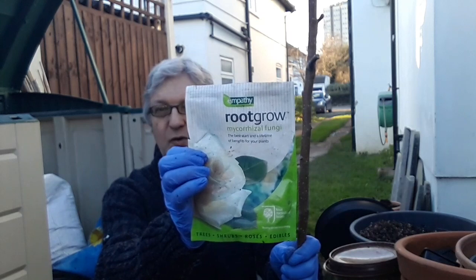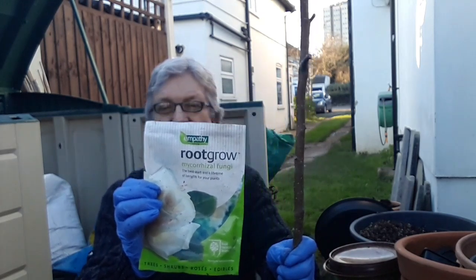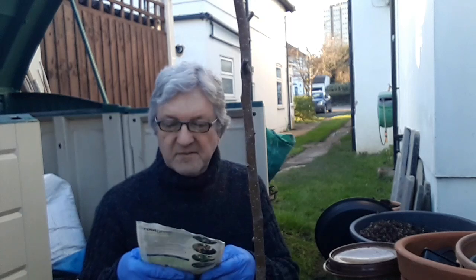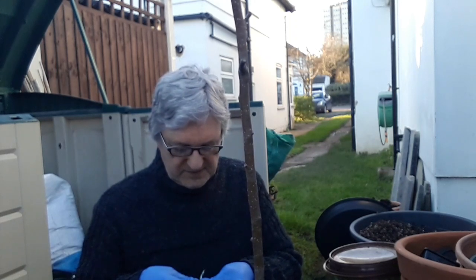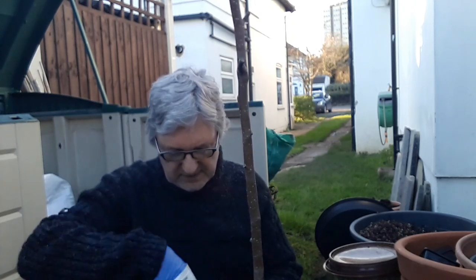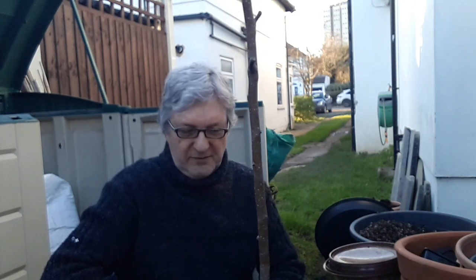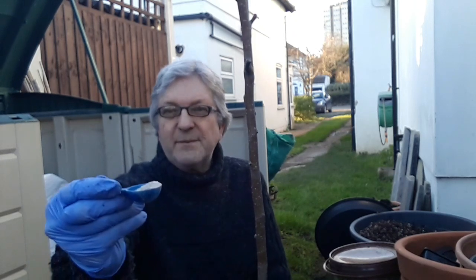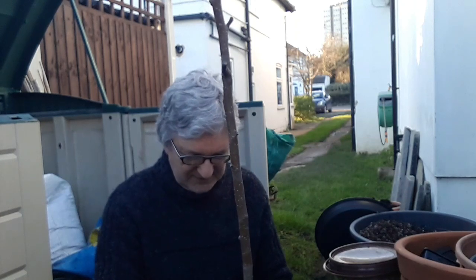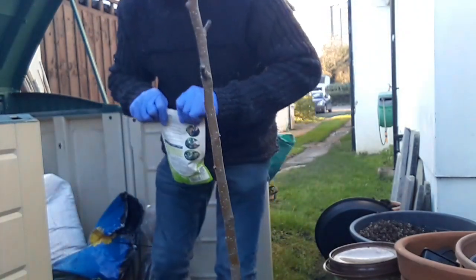I'm also going to add around the roots this Root Grow, which is a mycorrhizal fungi. I'm not sure if it goes out of date — I've had this for quite a long time — but I can't see it doing any harm putting it in the soil. You just basically sprinkle it around the new roots. It's impregnated into a little white crumbly powder, it almost looks like small perlite. I'm just going to sprinkle a scoop of that around the root area — you don't need to go too mad with it.